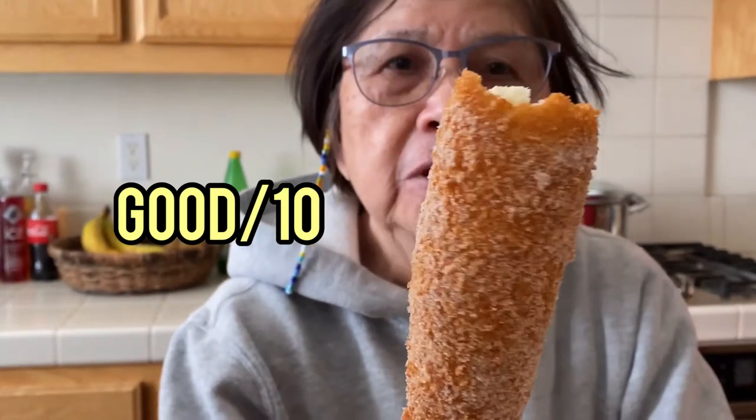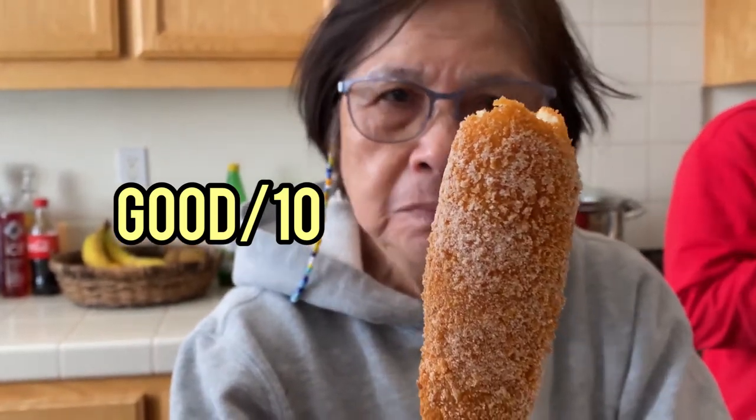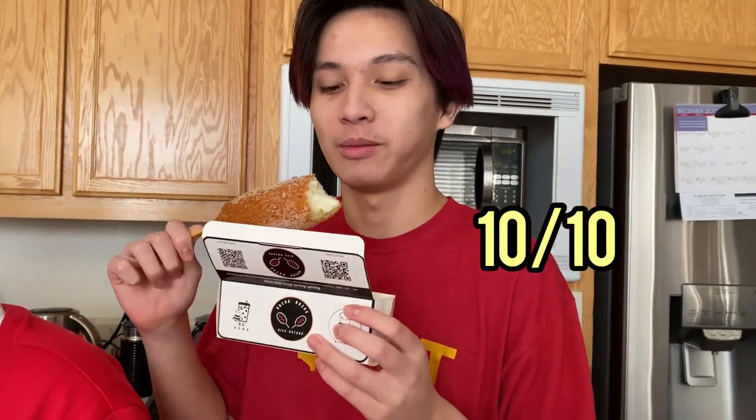What would you rate it? Good. You'd rate it good out of 10? I got mozzarella. Mozzarella. On a scale of 1 to 10, what would you rate yours? 10. 10 out of 10? Yeah.